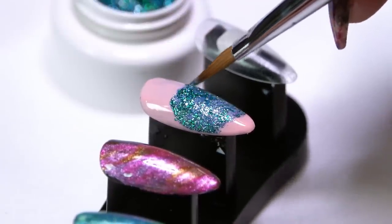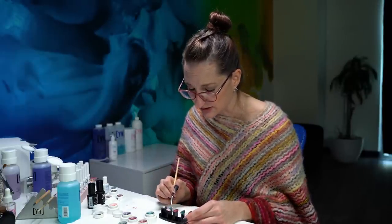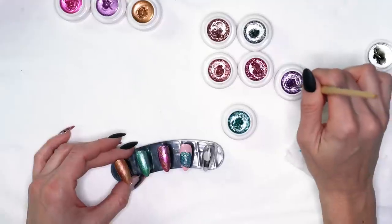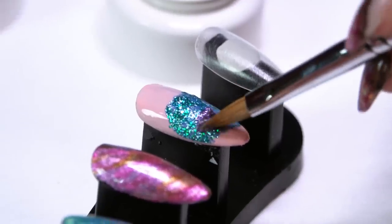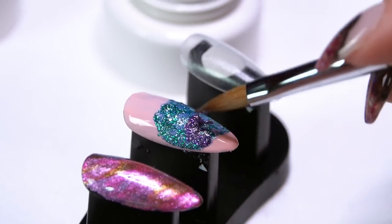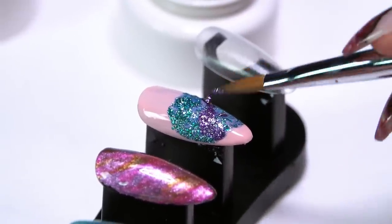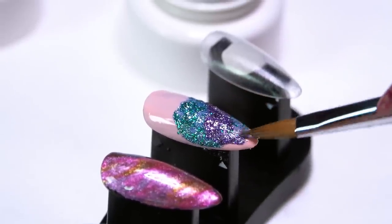If you want real dimension — like you want to see one color on top of the other — you can go ahead and cure the first layer into place. If you want your colors to kind of blend together, add the color on top at this point. It's going to start to blend together, kind of like our first designs did. But if you want more definition between your colors, cure that first layer and then add your next color.